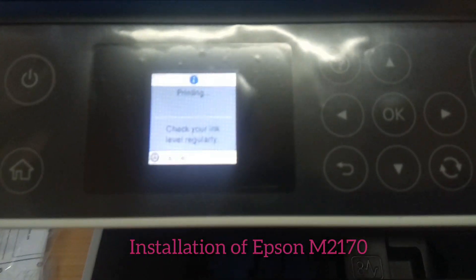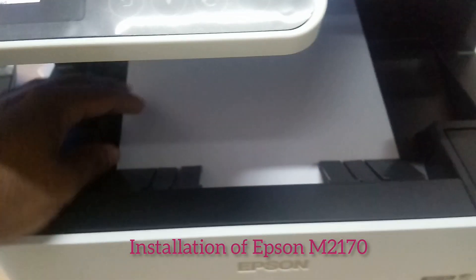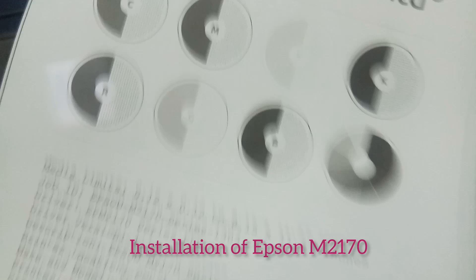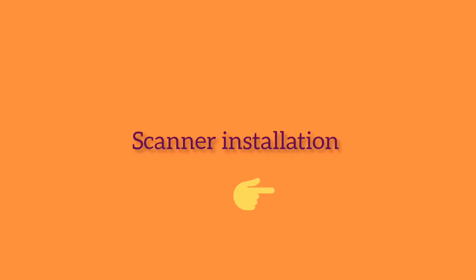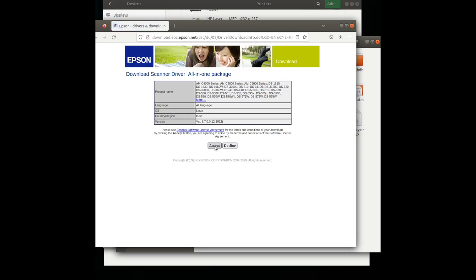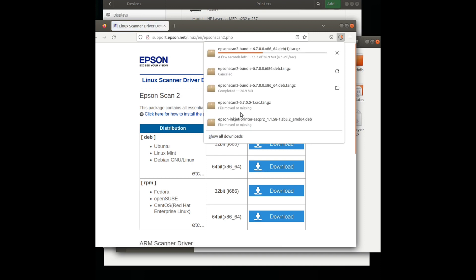We can take a test printout. It shows printing is in progress and the printout is coming. We can check our first printout — it is the test page and it looks fine. Next, we install the scanner software by downloading it from the website.